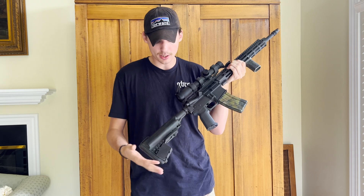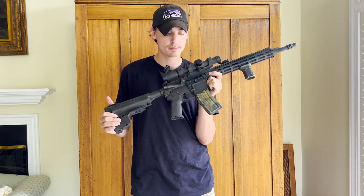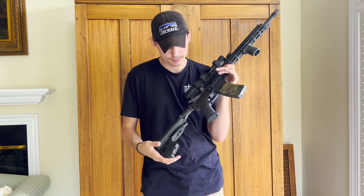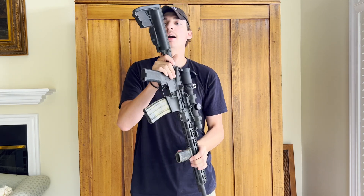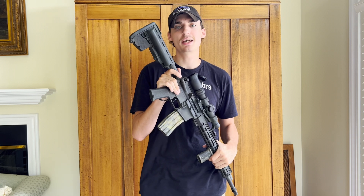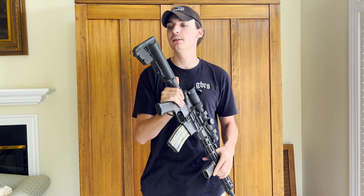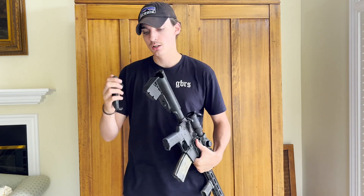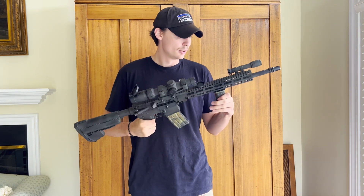This upper has a forward assist as well — I've been a fan of them and used them several times. There's an argument for and against, but I prefer having them. Moving back to the buttstock, I'm running a Volt or Systems buttstock. I've tried the B5 SOPMOD stock and LE Crane stocks, but I ended up going to the Volt because it gets me a really good cheek weld. The rear of it also has some storage — you can put batteries or whatever you want in there.